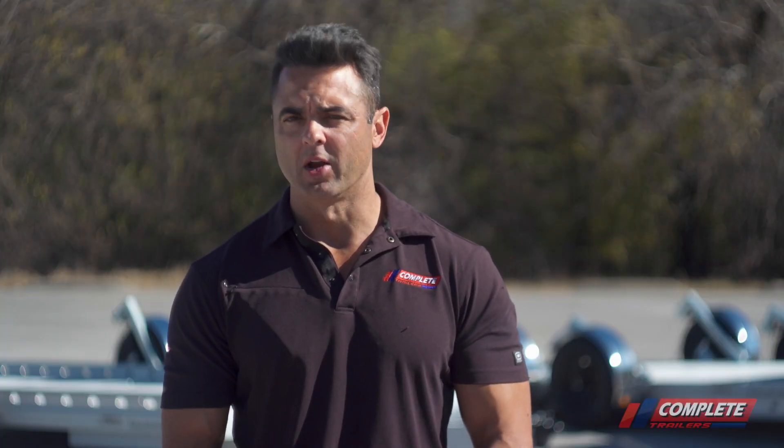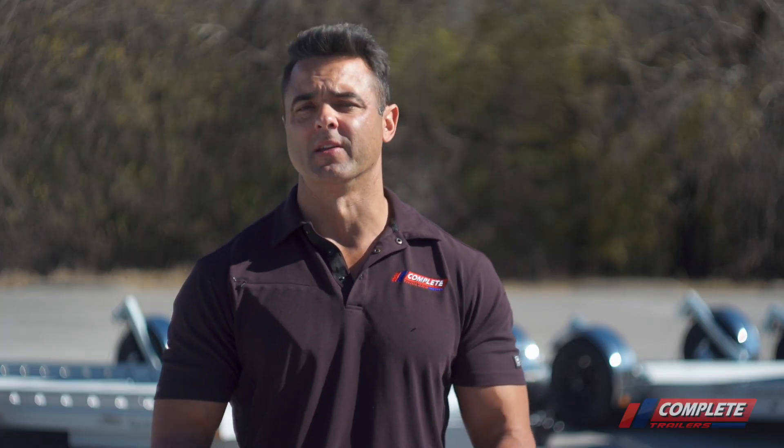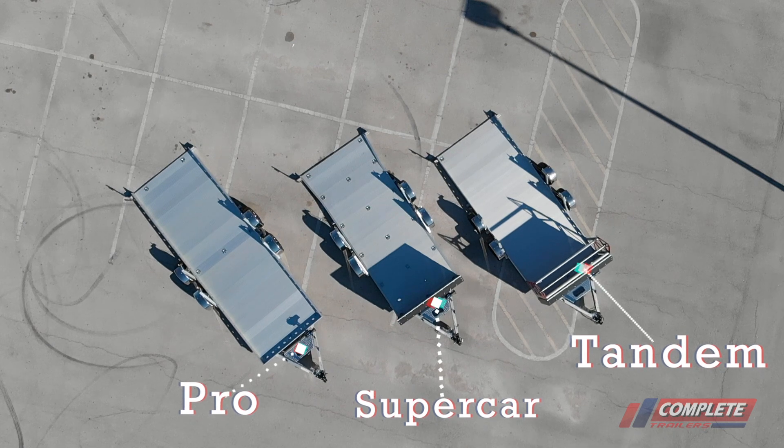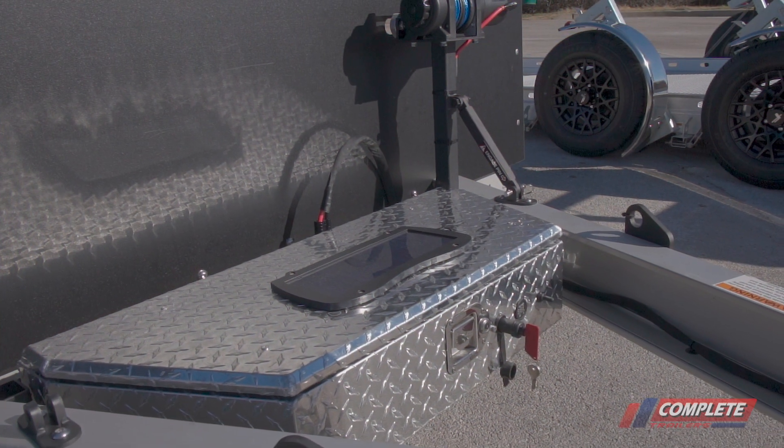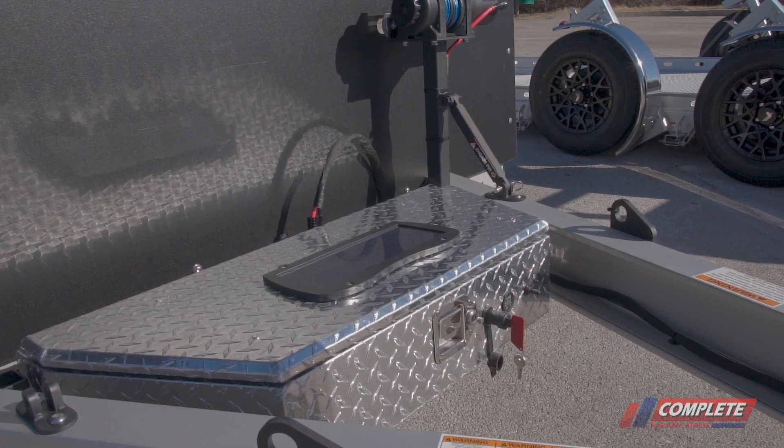There's really not much of a difference between the Pro model and the Tandem model, except for the true length of the trailer. In the front compartment, that's where you would typically stow your recovery winch, and that also houses the winch that operates the trailer.